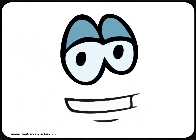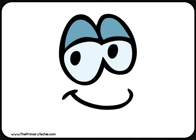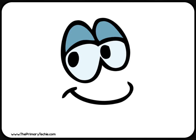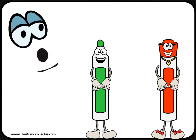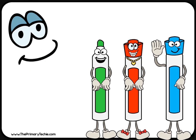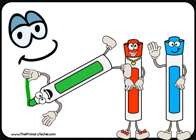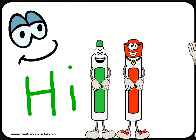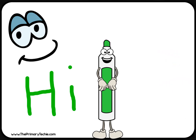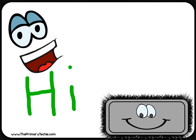Hi guys! It's good to see you! I'm Whiteboard. These are some of my friends, the markers. This is eraser.